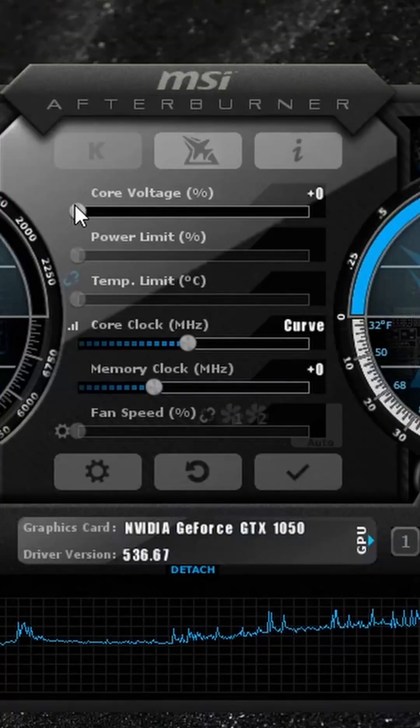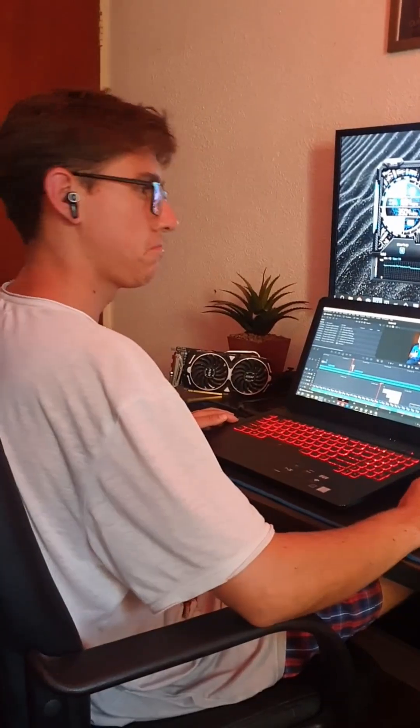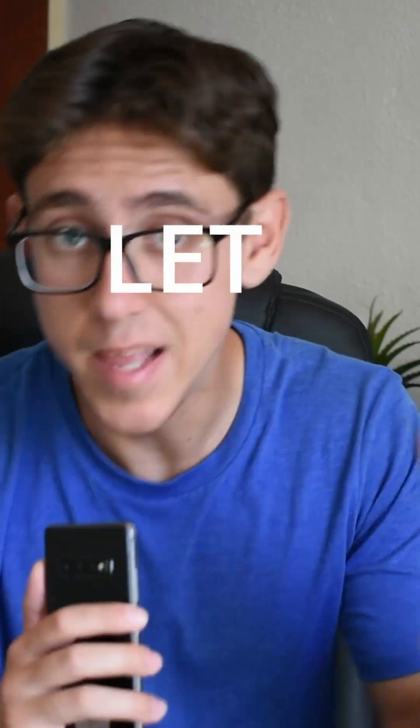Undervolting your graphics card or laptop is a good idea. When it comes to changing core voltages, many are understandably hesitant. However, it's hard to ignore that if you don't, you're possibly leaving a lot of impressive numbers on the table. Let me explain.